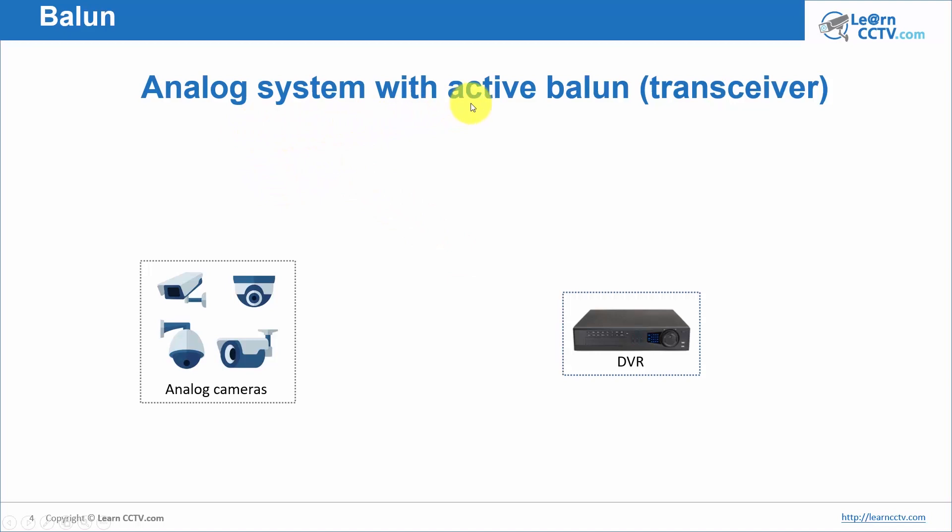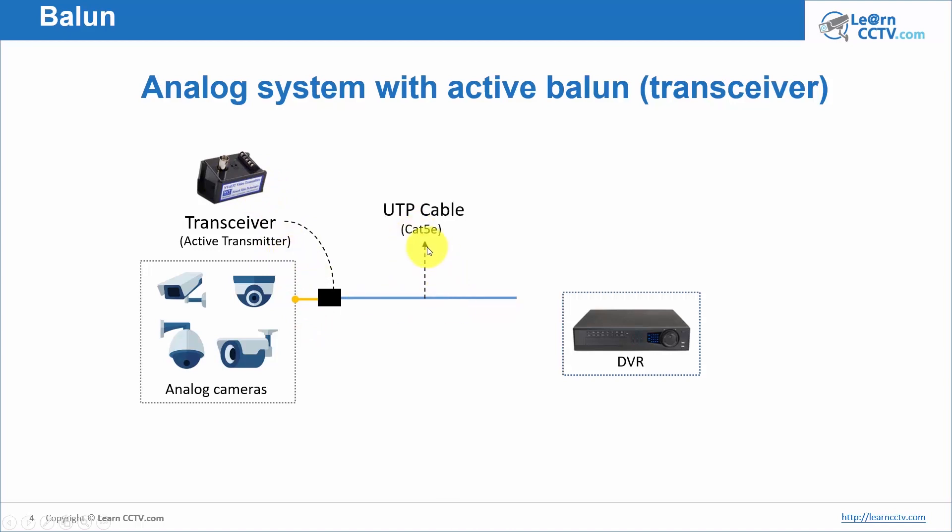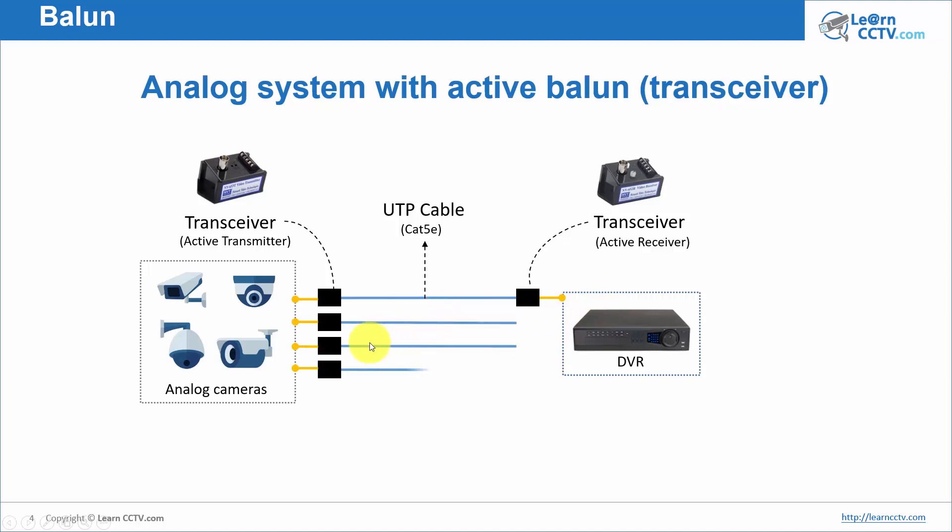In an analog system with active baluns, it's the same concept. You connect the analog cameras on one side, but now you're using a transceiver that's active. You connect the other one after the UTP cable. So you have a transmitter on one side and a receiver on the other side, then you connect to your DVR. You can use one transceiver per camera and connect all of them to your DVR.